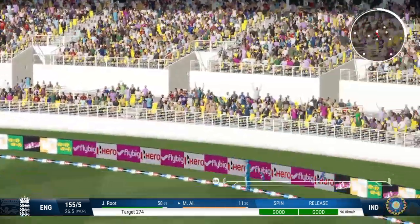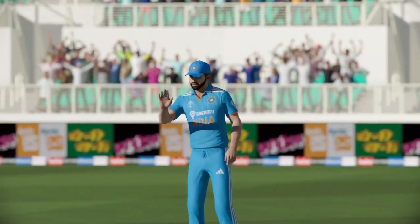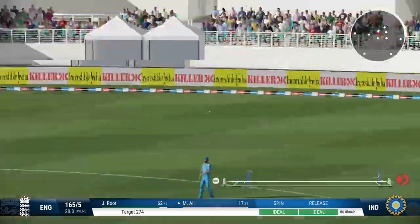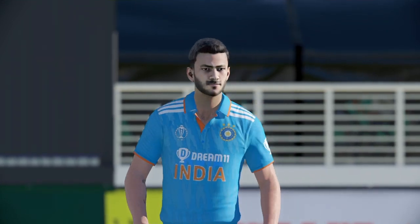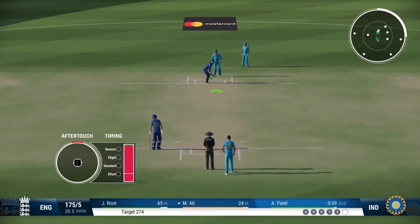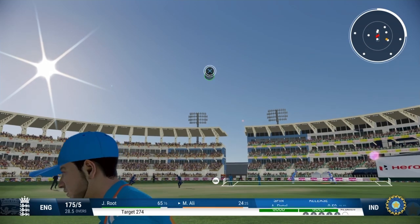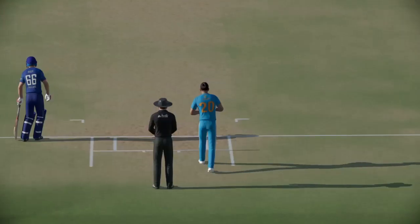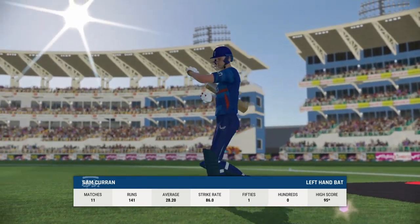That's gone all the way right out of the middle — just missed the line. Not the worst delivery but that was dispatched with interest. Everyone just watched that in awe. Flew away with pace — brilliant timing. There was a bit of width on that and they've climbed into the shot to send it up and over for six. These two are looking strong and it's going to take something special to break it up. Great shot — oh, that is a great catch. After all that effort they just couldn't manage to go on to the hundred. They'll feel like they've missed out here.